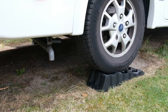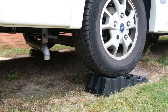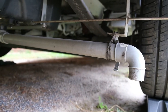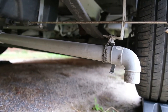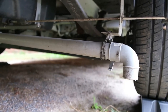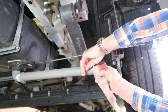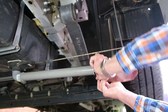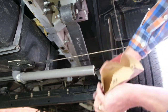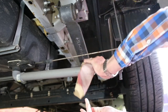The first thing we're going to do is pop the van up on chocks just to give us a bit more clearance to work with. The next thing is to cut the pipe — we don't want to cut too near the ends, somewhere in the middle or whatever suits. Use a junior hacksaw or a regular hacksaw to do this.